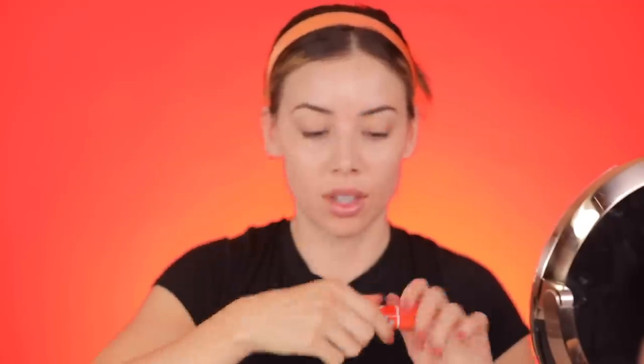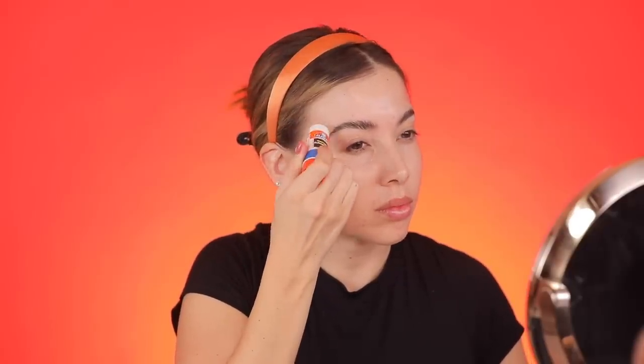Let's go ahead and get started. We're gonna start out barefaced here, and the first step is to glue down the brows. I'm just using a glue stick — definitely use the purple one, it's so much better. This one's also really old.